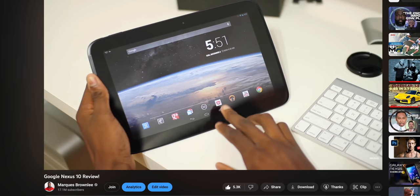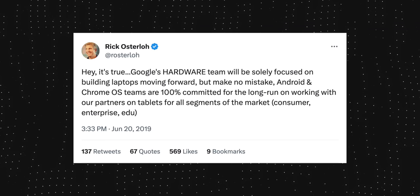We had the smash hit Nexus 7 and the cult classic Nexus 10. But then Google kind of got a little bit lost with Android tablets and Chrome OS tablets for a bit, made a few bad ones in a row, and then they just gave up. Like they literally just gave up — stopped making tablets.